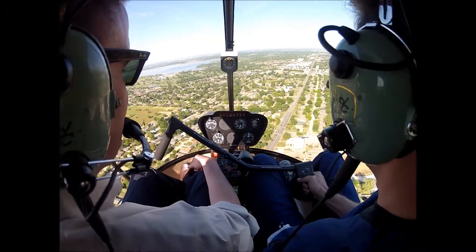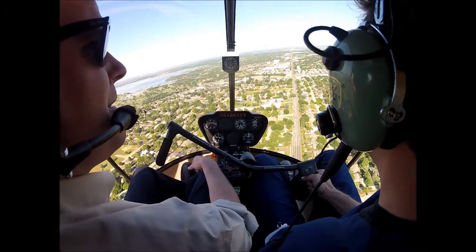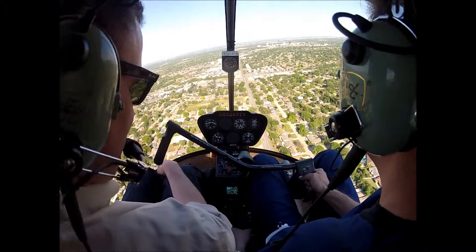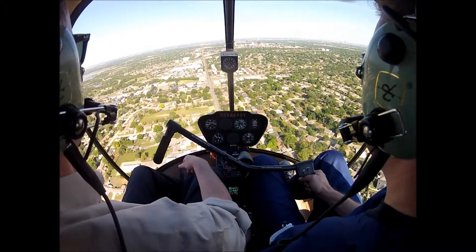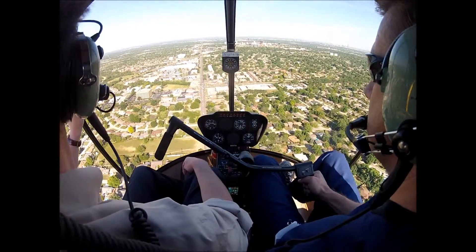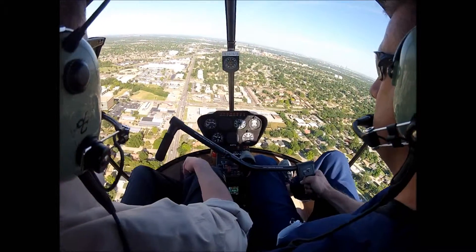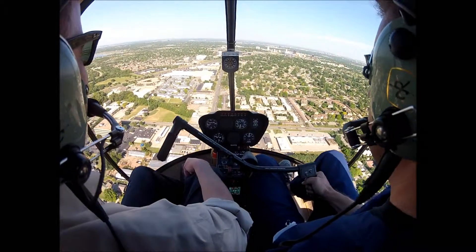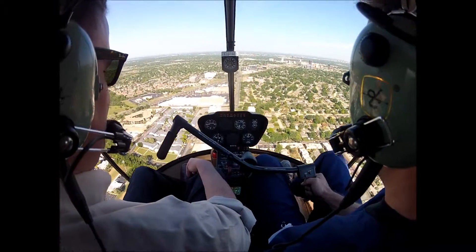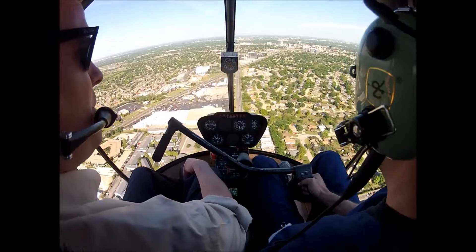I was looking at Northwest Expressway. Yeah, I just track right down the street here. I'm glad we get to fly today because this thing's down after Wednesday for the rest of the week for an annual.